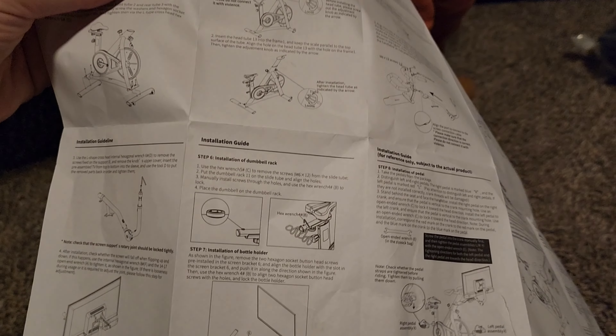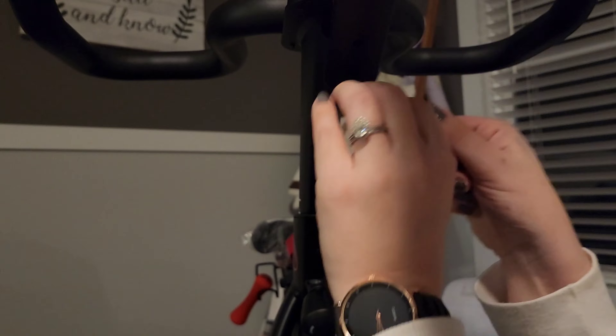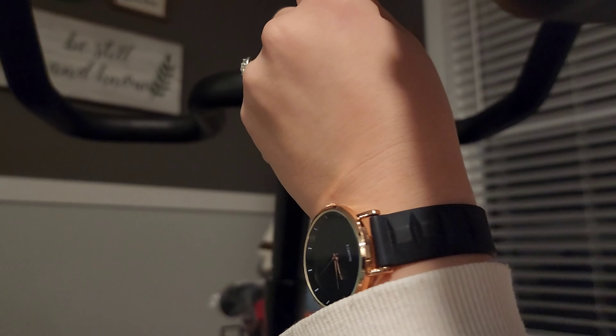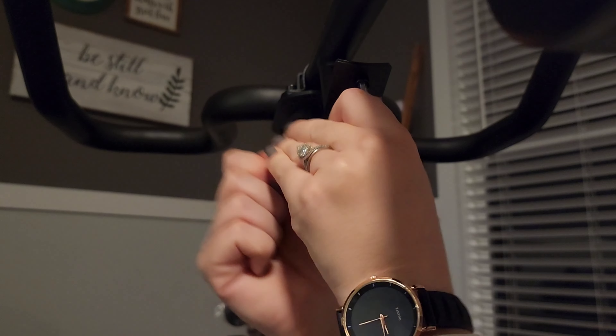This was pretty easy for us to put together, even with a little one-year-old walking around wanting to help. The instructions were easy to follow and it didn't take us long at all. It does come in two boxes, so just a heads up on that — there'll be a box with the bike and then a box with the screen, which you'll see here in just a minute.